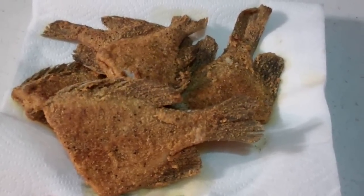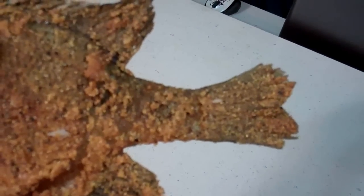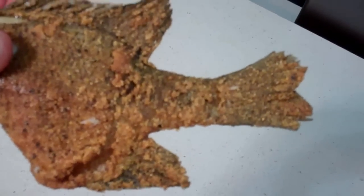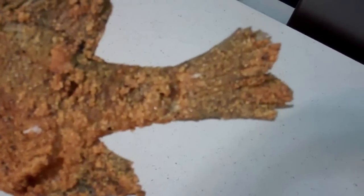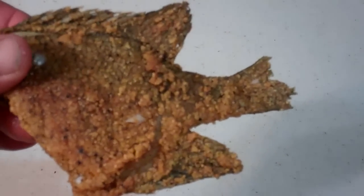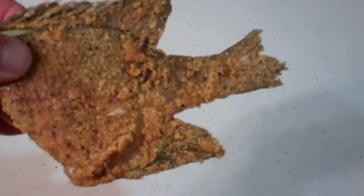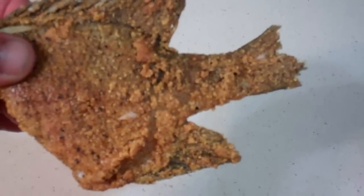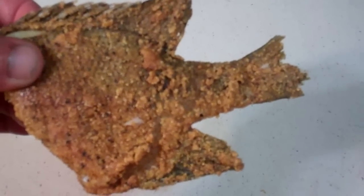This is Larry from Brandon, Minnesota. Later. One last thing I forgot to tell you — me and my brother, when we grew up, we'd have a plate of these. You see these tails on there? They are absolutely awesome. We fight over them. It's like eating potato chips — you ate my tails, I ate your tails. I'm telling you, you've got to try it. This is good stuff. This is Larry. Bye.